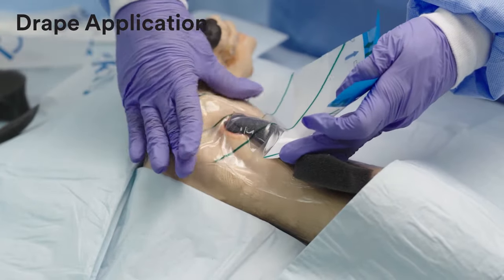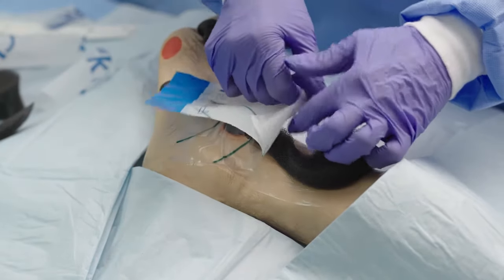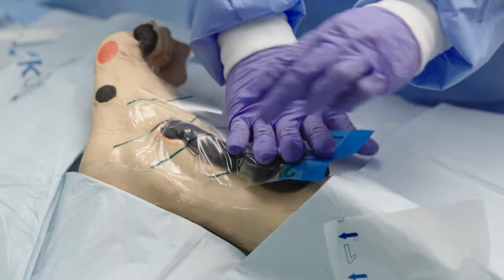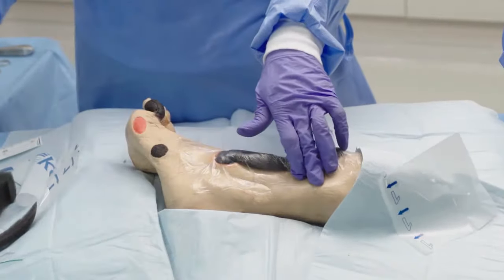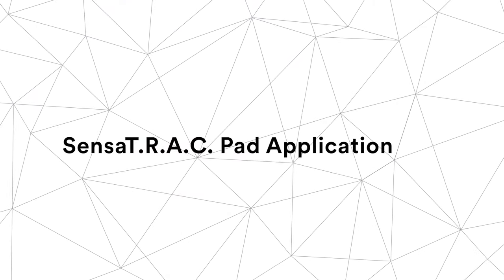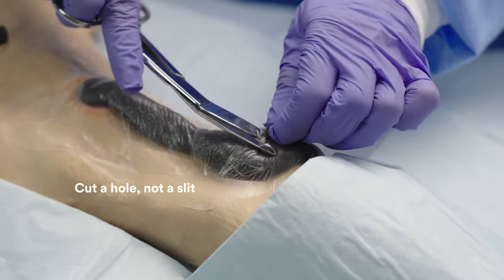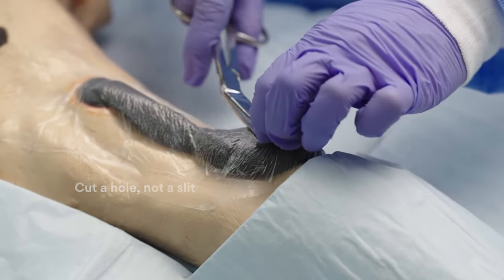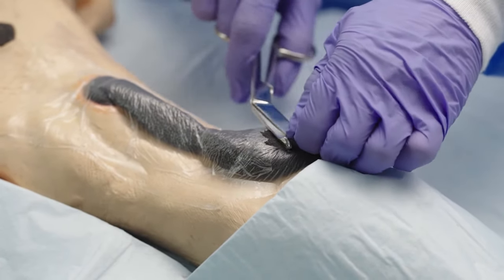Apply the drape over the foam, extending it to cover both the wound and the elongated foam to obtain a seal. Pinch the VAC Drape and carefully cut an approximately 2.5cm hole, not a slit, through the VAC Drape. The hole should be large enough to allow for removal of fluid and exudate. You do not need to cut into the foam.